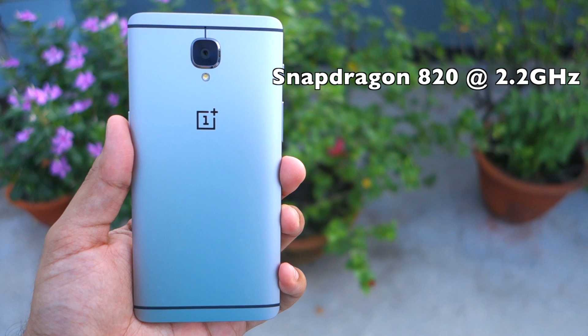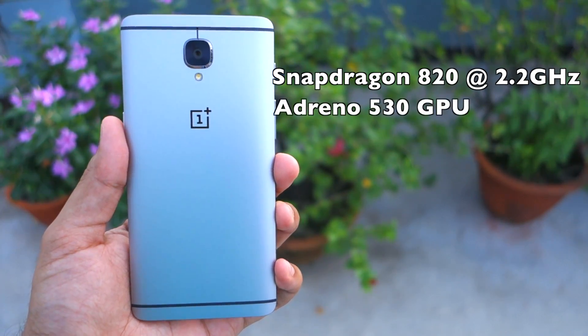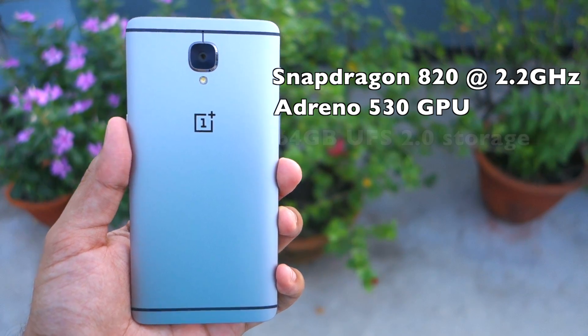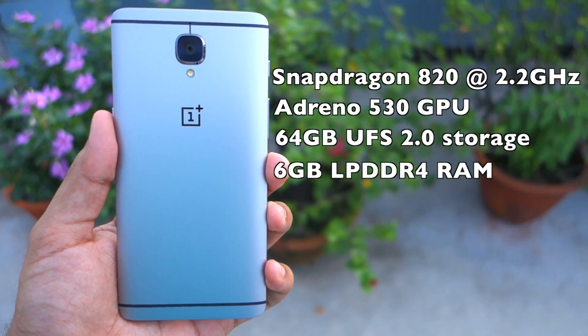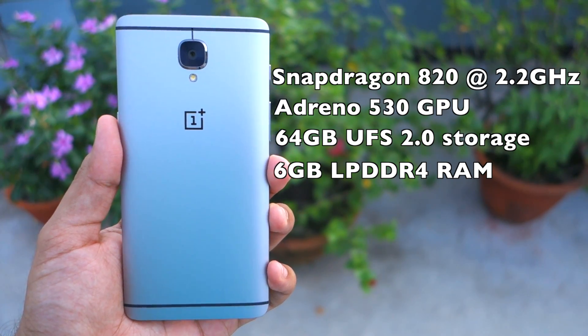The OnePlus 3 is powered by a Snapdragon 820 chipset clocked at 2.2 GHz. It also packs in an Adreno 530 GPU, 64 GB of speedy UFS 2.0 storage, and a staggering 6 GB of LPDDR4 RAM.